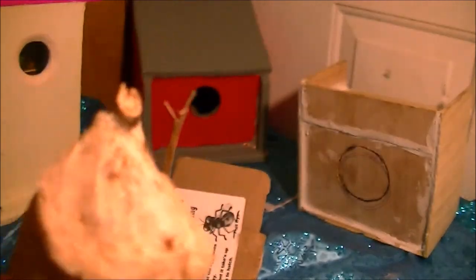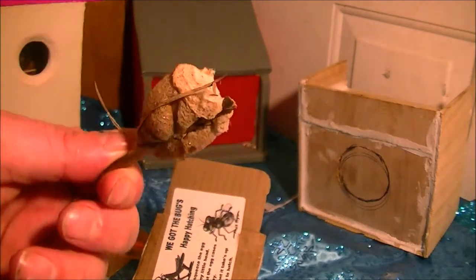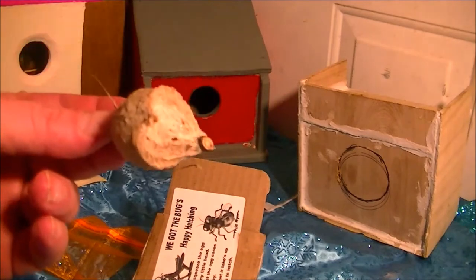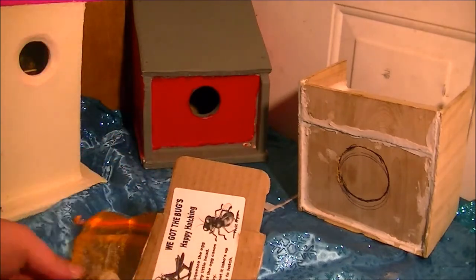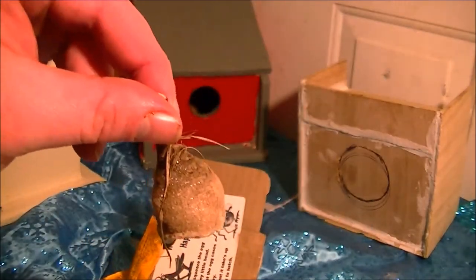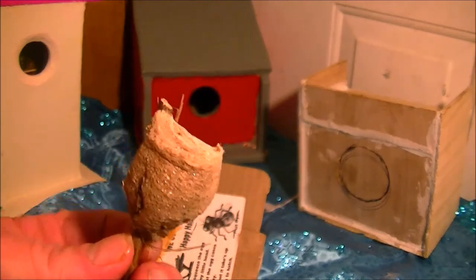I'm gonna have to come up with more containers because they will eat each other. Also, these are good for your garden — they will eat the bad bugs and be beneficial. They do sell nets where you can put the egg outside and let them hatch through the net so birds don't get to them but the mantises can get out.